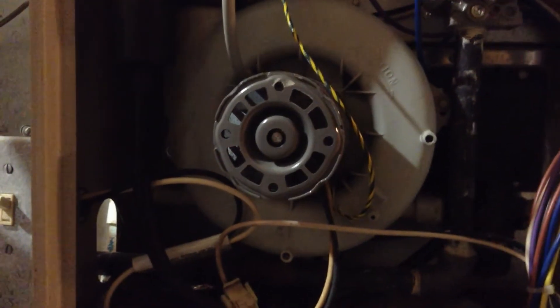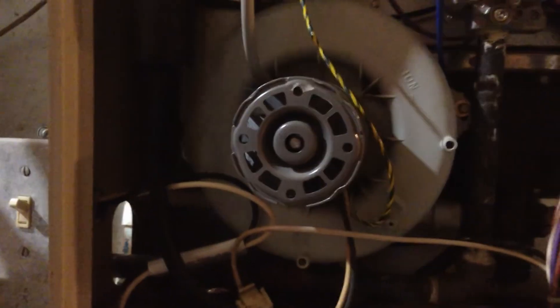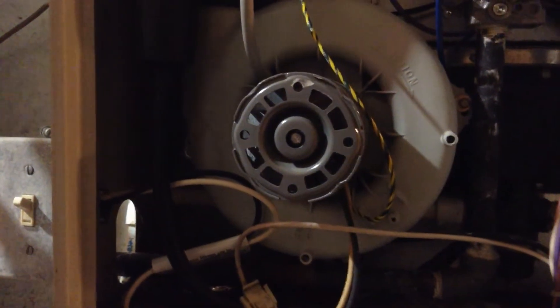If you've got a furnace that's squealing real bad, I can show you how to fix it in five minutes or less for less than 30 bucks.